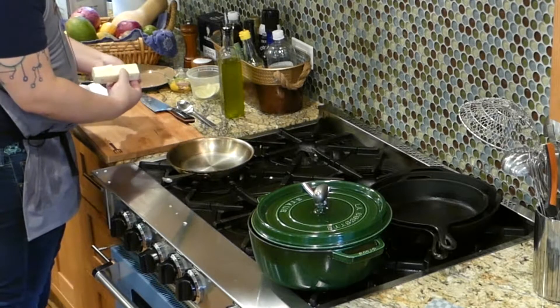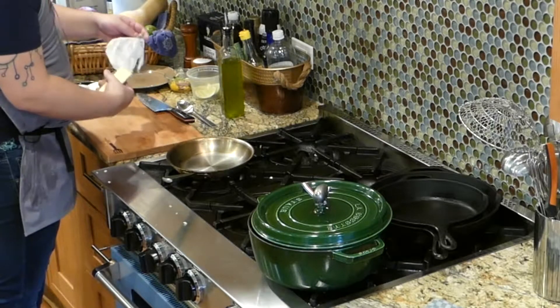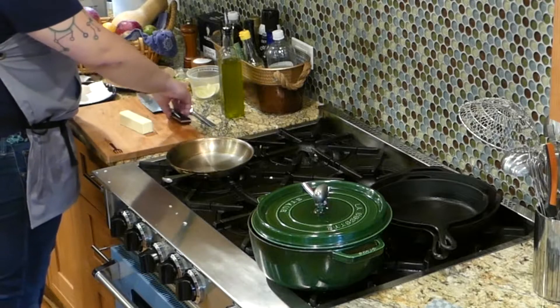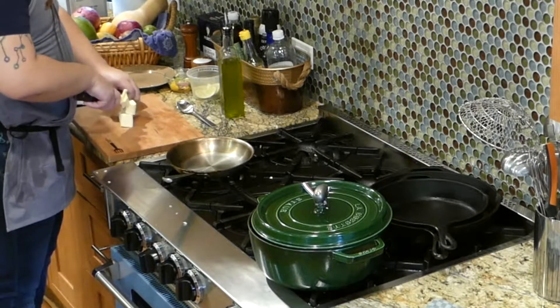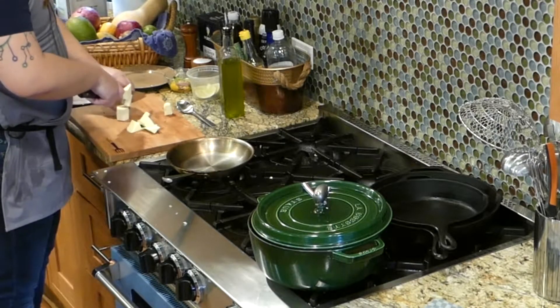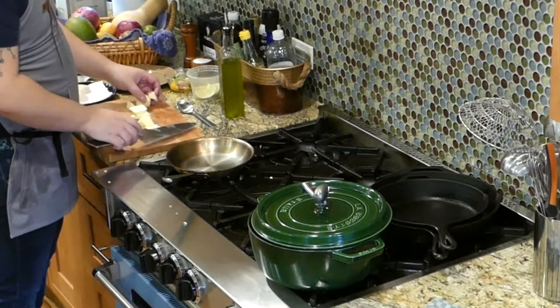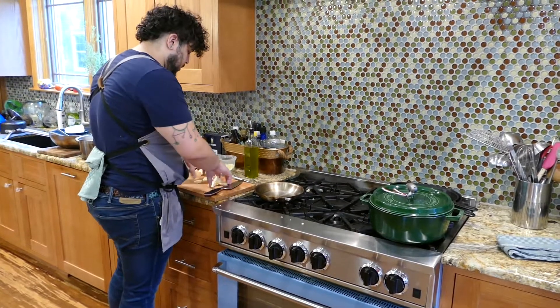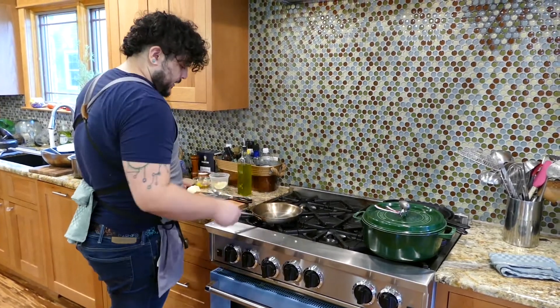Starting off, I'm just going to dice some butter. Butter is kind of the secret of a lot of restaurant dishes — it's what gives them a ton of flavor, color, and a unique taste. I'm just going to make some butter chunks. This doesn't have to be super precise because we are going to melt it, but I'm going to reserve probably about a third of the stick, which I'll explain in a bit — basically to bring down temperature.